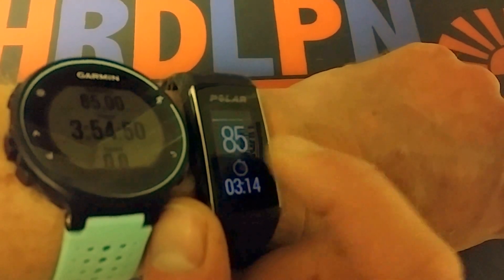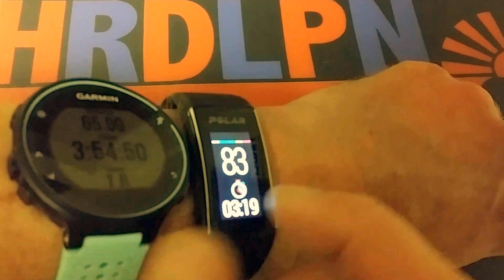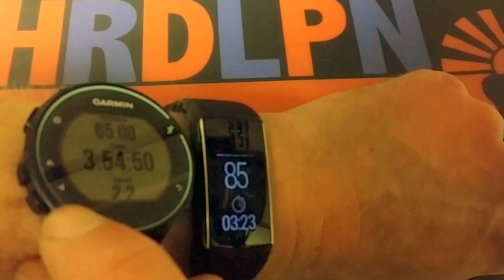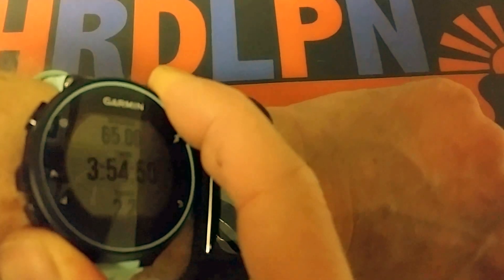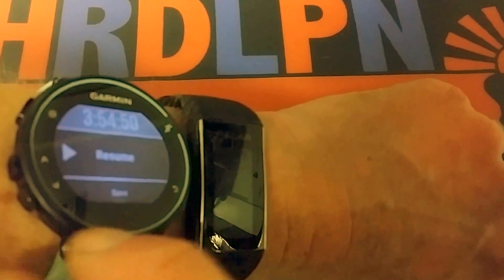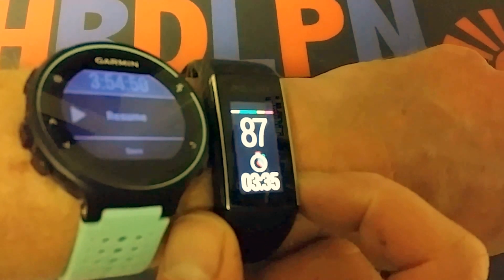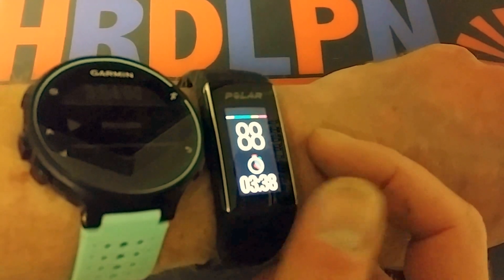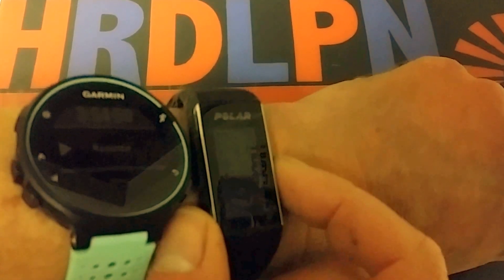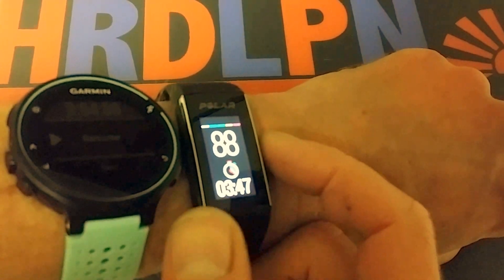The Polar is more like a daily activity tracker — it does measure heart rate and measures activities quite well. But if you're cycling, a Garmin Edge or Garmin Forerunner is just better for more active users. The Polar is more suited for, say, shorter runs of five to ten kilometers.